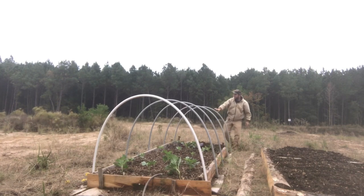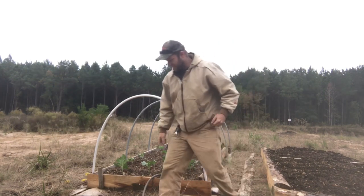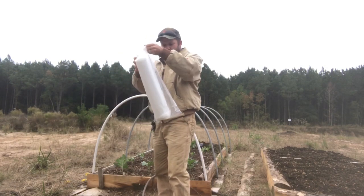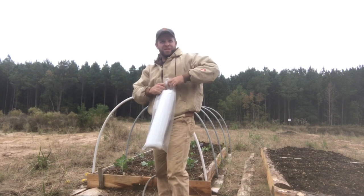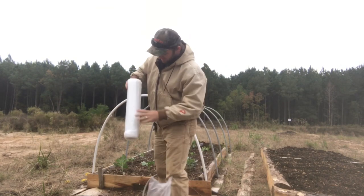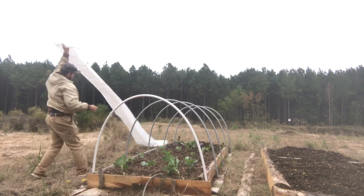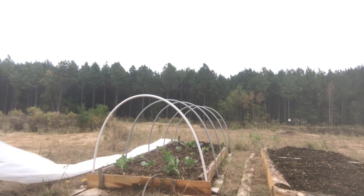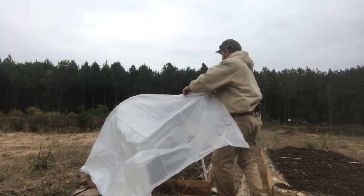Now for the real trick — the plastic. It's a little breezy today. I've got a 10-by-20-foot, 3-mil sheet. I would have preferred 6-mil but they didn't have it and I wasn't going to drive further into town. The poles are 10 feet and the bed is 13 feet long, so the 20-foot length should give me a little extra on each end.